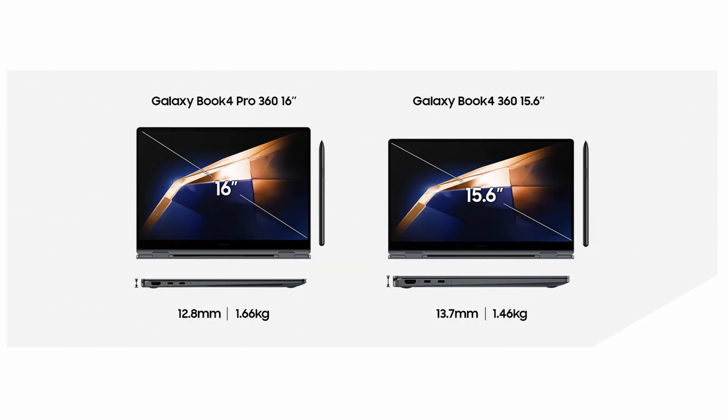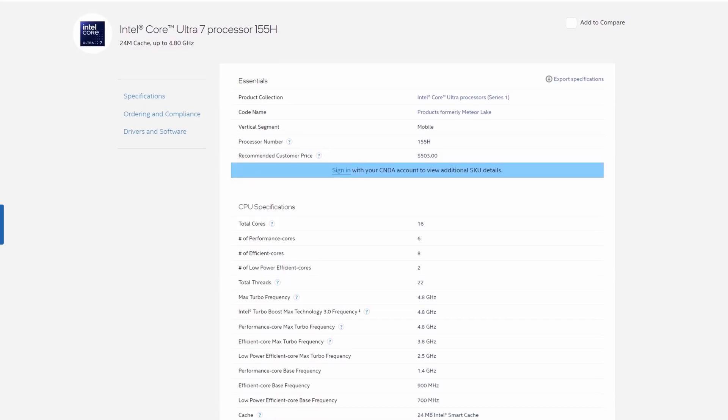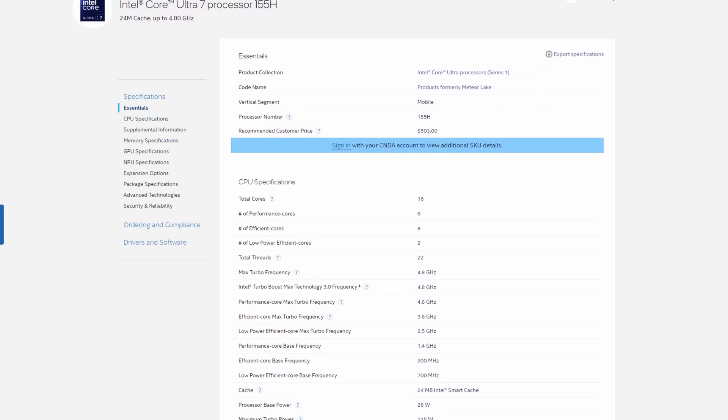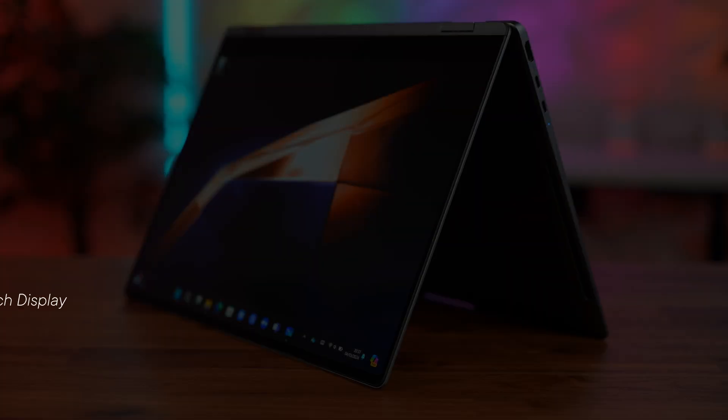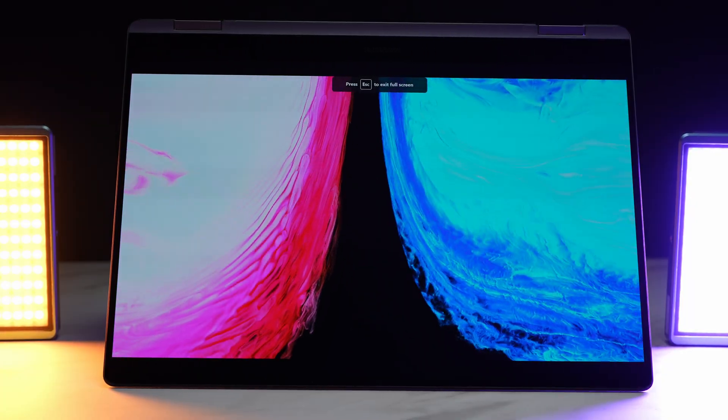The Galaxy Book 4 lineup this year is a little confusing. We've got the 16-inch Pro 360 that I've got here, a 15.6-inch non-pro version, and they've also got a 14-inch and a 16-inch Pro clamshell model. Now this 16-inch is a very expensive device, coming in at £1,799 in the UK, with the new Core Ultra 7 155H CPU with Arc graphics, 16GB of RAM, only 512GB of SSD, but you do get that amazing AMOLED high-DPI touchscreen, which is pen-enabled, and Samsung do include a pen in the box.